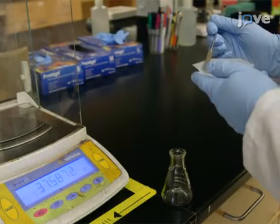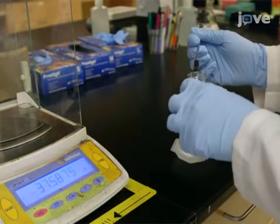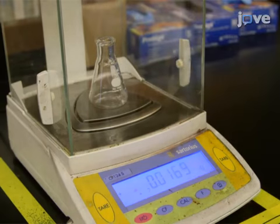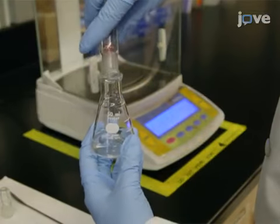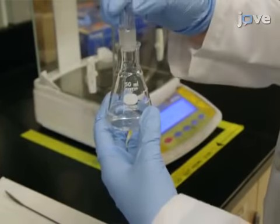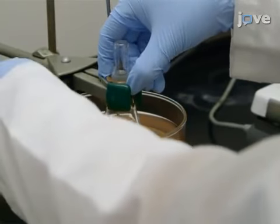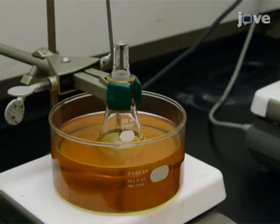To start the procedure, first weigh out 16.9 milligrams of silver nitrate into a 50-milliliter Erlenmeyer flask equipped with a magnetic stir bar. Add 20 milliliters of 18.2 mega-ohm ultra-pure water to the flask and stopper it. Place the flask in an oil bath on a hot plate at 60 degrees Celsius and stir the solution.